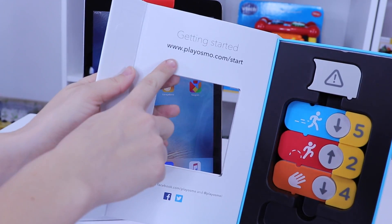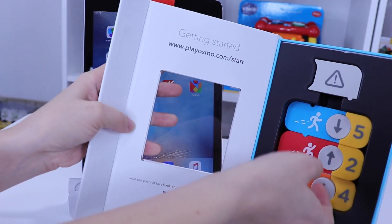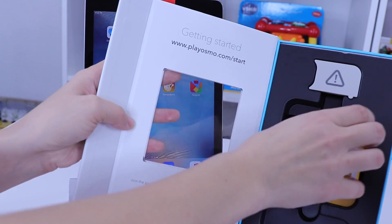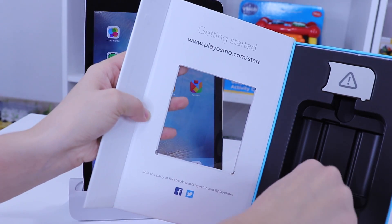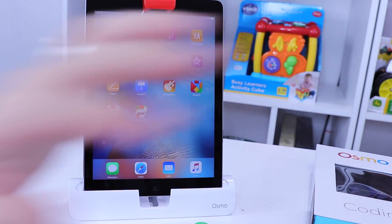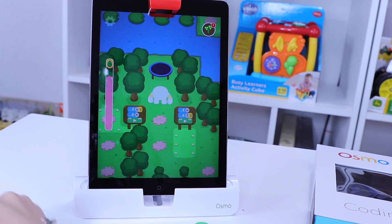You're going to have to go to playosmo.com/start in order to get started, configure everything, and download the coding app. There are great videos on there showing how to set everything up and how to play Coding with Aubie, which is the lead character of this game. I've got that app already on my iPad, so we're going to click into it and open it up.